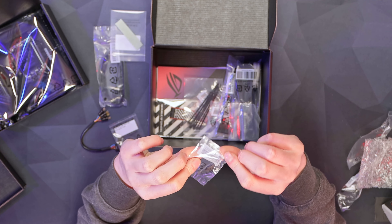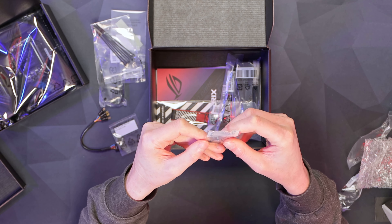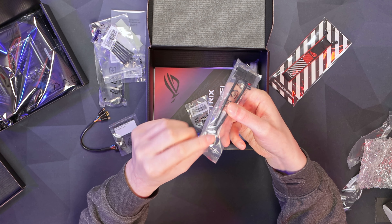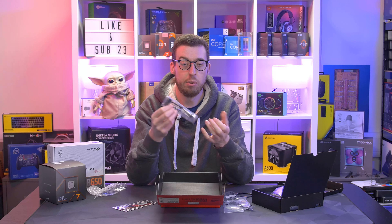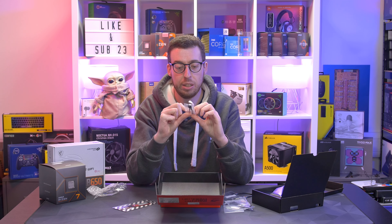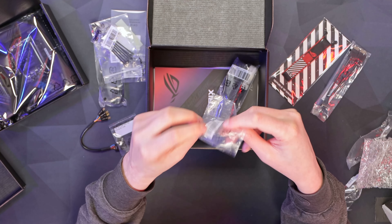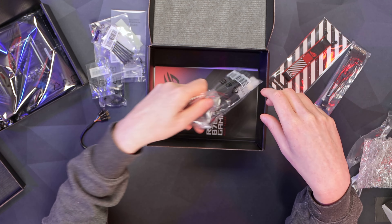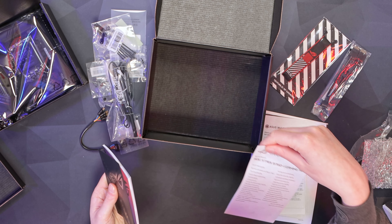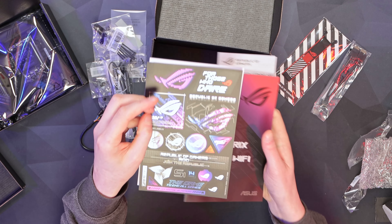Also included: an M.2 screw and standoff, some cable ties, an additional screw, a ROG keychain, and an extension cable for a single USB 2 header that splits to two additional USB headers — handy given the limited board space on an ITX build. There are also Wi-Fi antennas since this is a Wi-Fi model, a quick-start guide, the full manual, and some ROG Strix stickers.